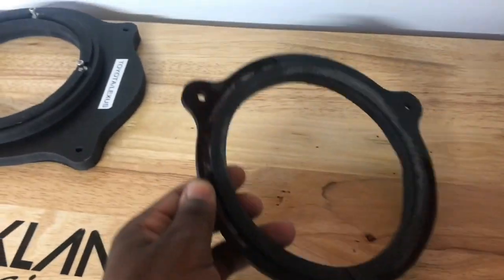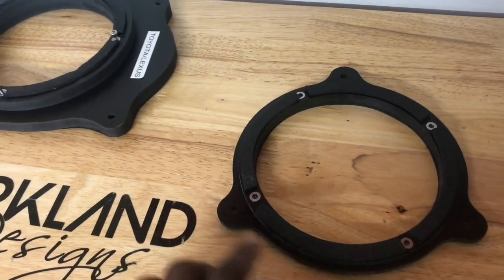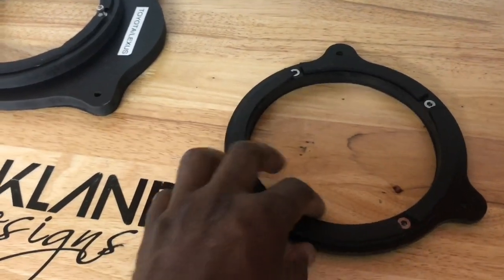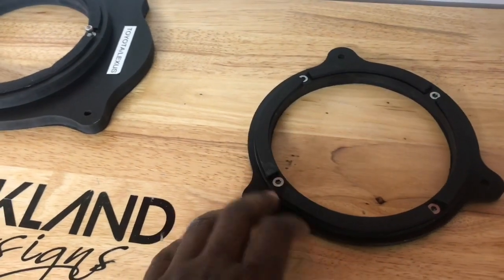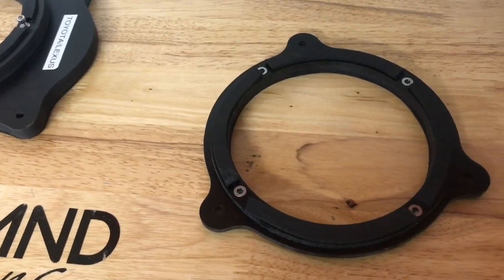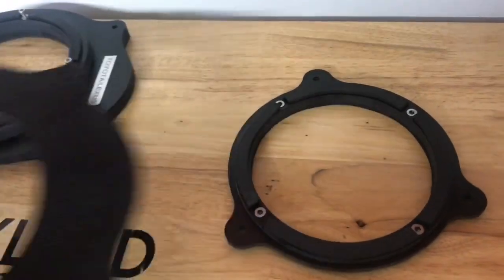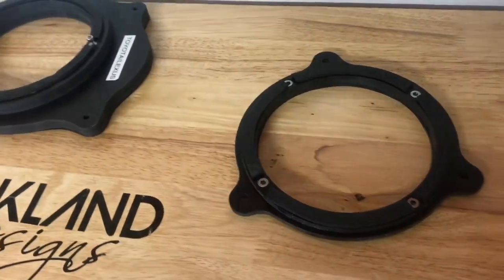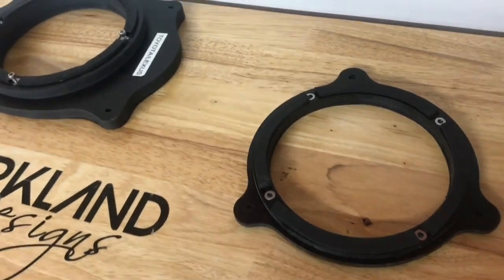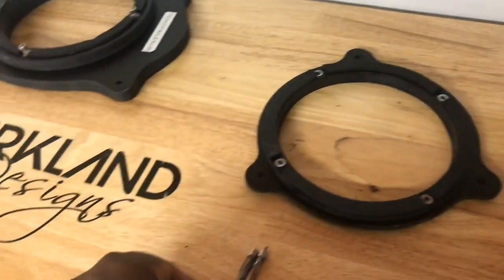Lastly, we have acrylic — this is standard clear acrylic that's been painted black. I use acrylic cement to bond two separate pieces: the base and the ring piece. It's just regular cast acrylic and works really well. Just like with ABS, acrylic is a lot more expensive, especially when you get into half-inch and three-quarter-inch thicknesses — it's very costly.